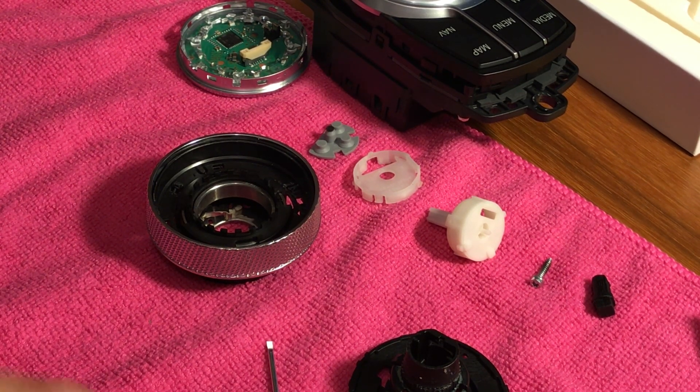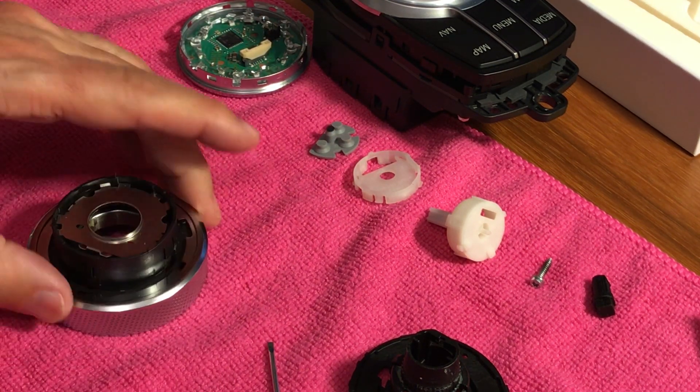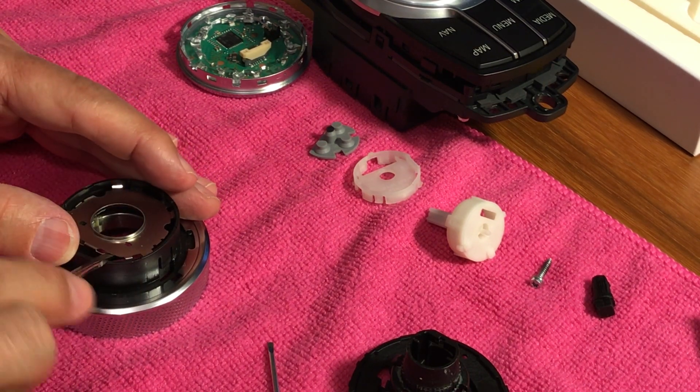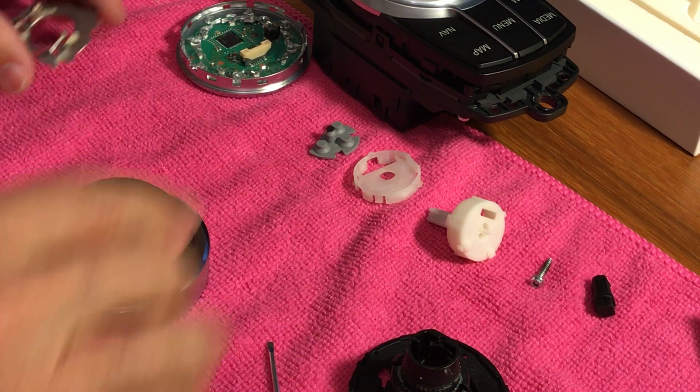That was quite an ordeal. All right, on to the next step. We're going to use a small screwdriver to remove this steel plate — like that — and put it over there for now.